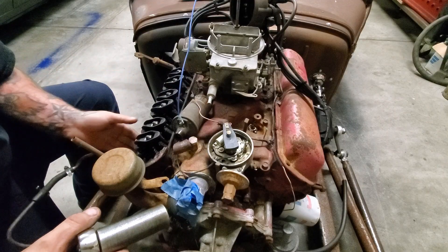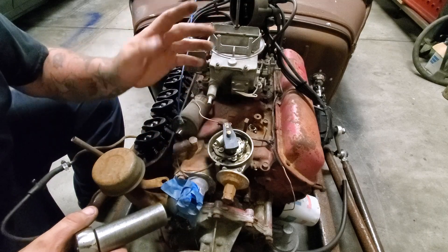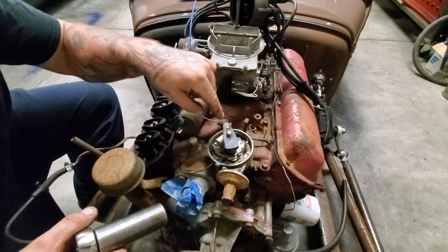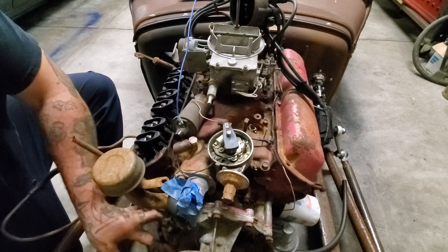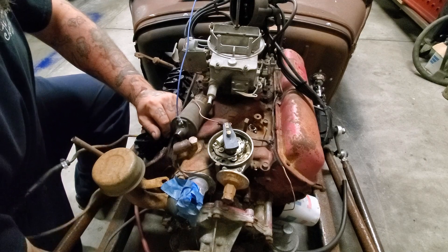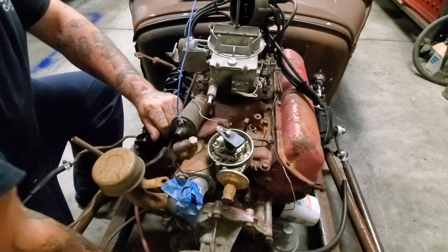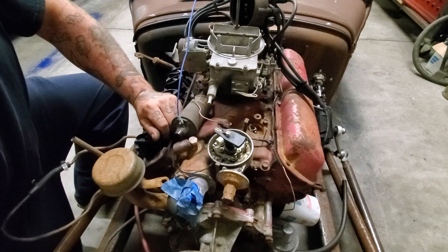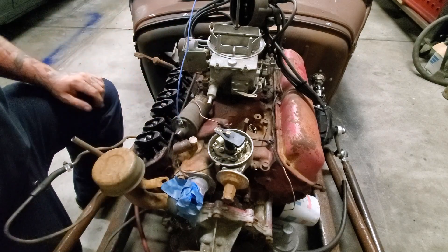Now that we have our valve cover removed, our number one spark plug has been removed, and our distributor cap has been removed, we can determine which way the rotor button is turning to make sure we are rotating the engine the correct direction. This one — the rotor button should be turning counterclockwise. We're going to begin rolling the engine, and you can see it is turning counterclockwise. We are rolling the engine clockwise if you're looking at the front of it, so we're going the right direction.